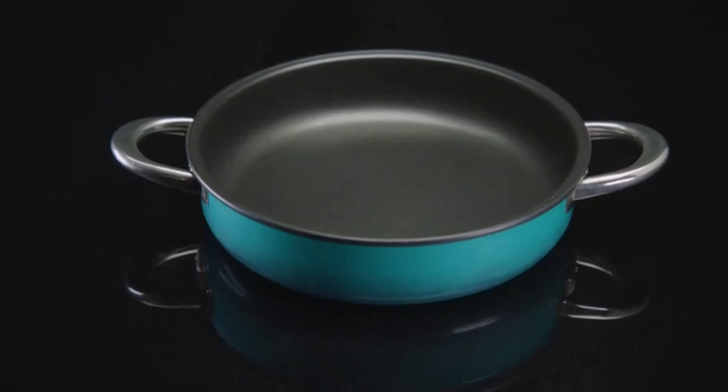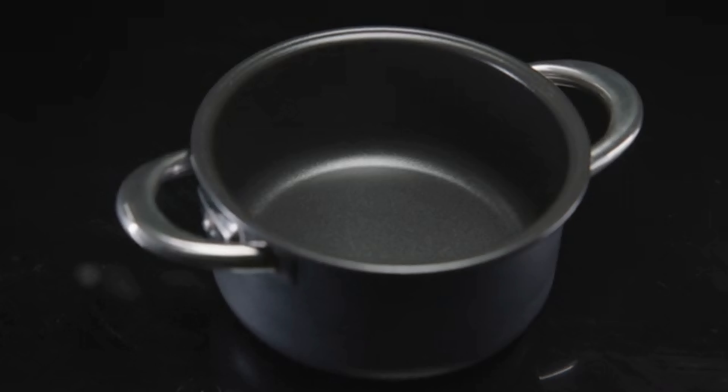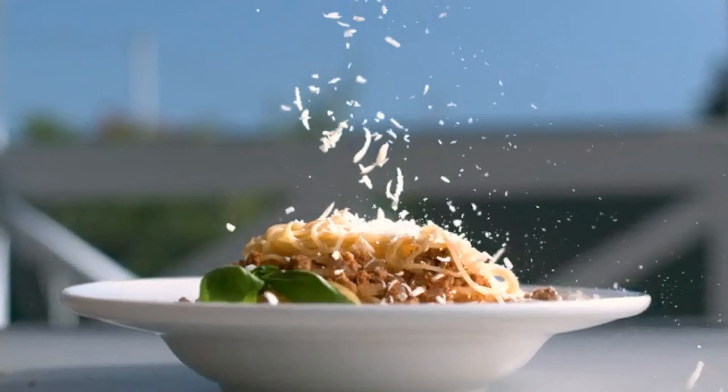Identical on a molecular level to sapphire. And on top of this gemstone layer, we applied a healthy, food-safe non-stick coating. Together they make sure your food never sticks, and your Airtaste is lightweight and lasts longer.